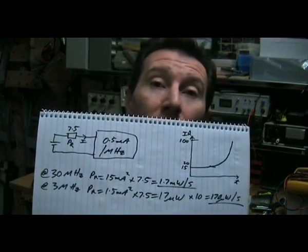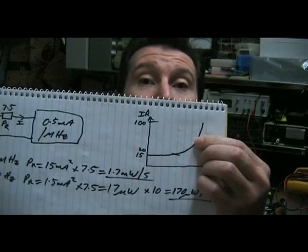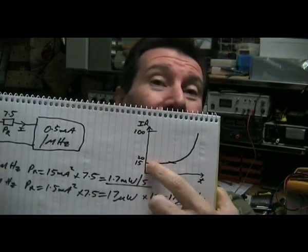What have we proven with this little calculation? We're proving that it's the I-squared factor in power consumption which really gets you. You have to take into account the internal battery resistance in low power designs like this if you're operating at high frequency. The 20B calculator is wasting at minimum five percent of its consumption in the internal battery resistance. That's not too bad right at the start of battery life.